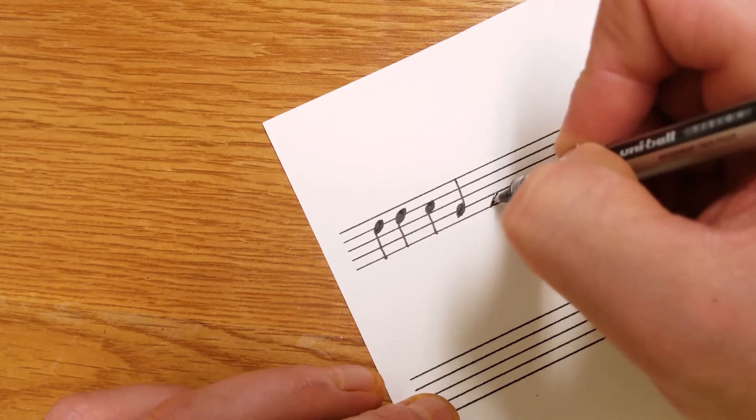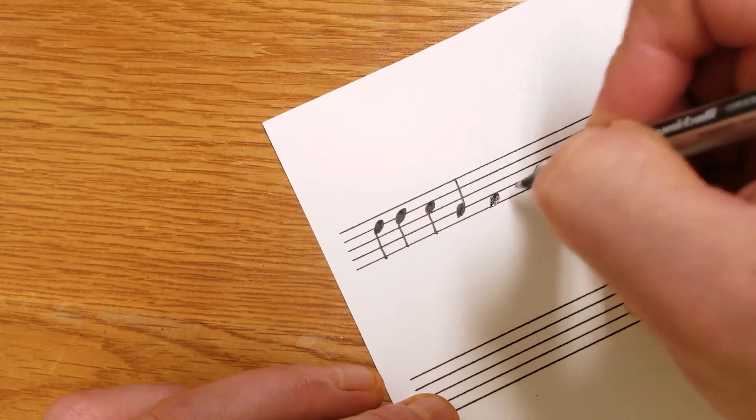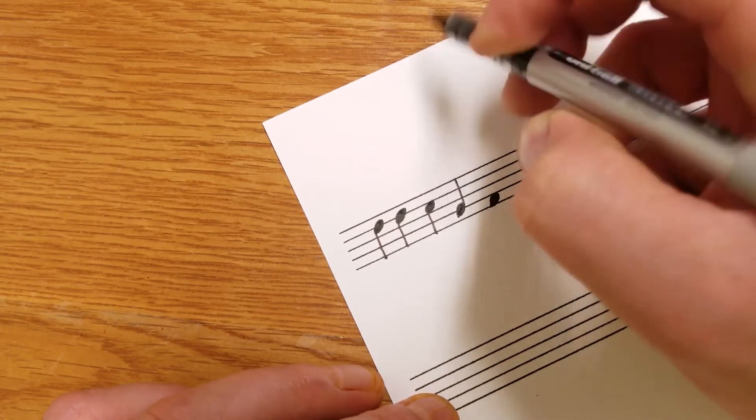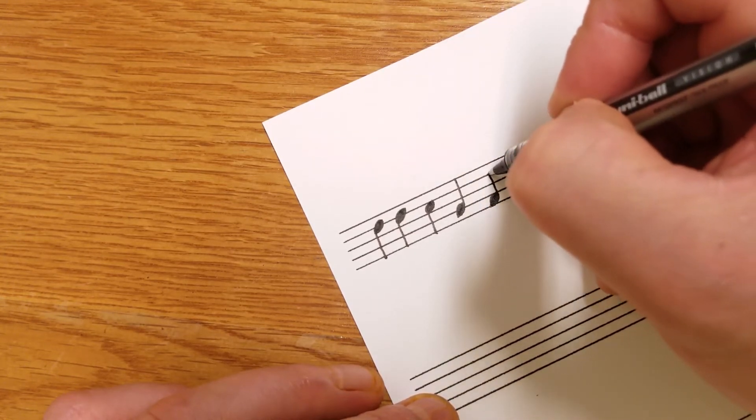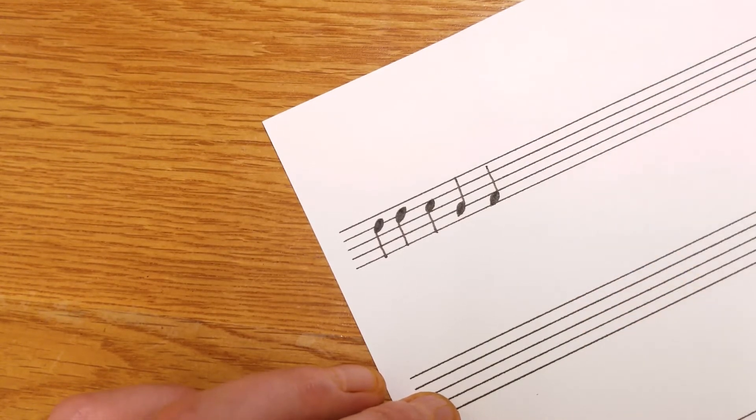Forward dash like that, and fatten it up — kind of like an oval. It doesn't have to be a circle; it all depends how much ink you want to use. Just like that. That's a quarter note.